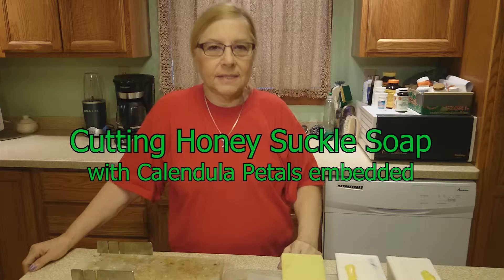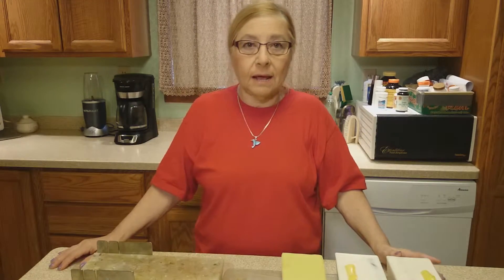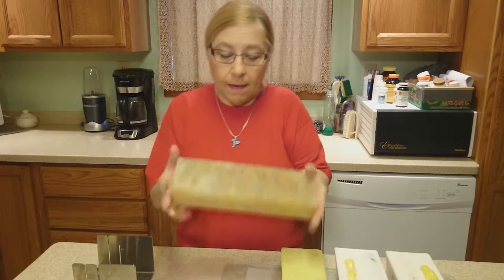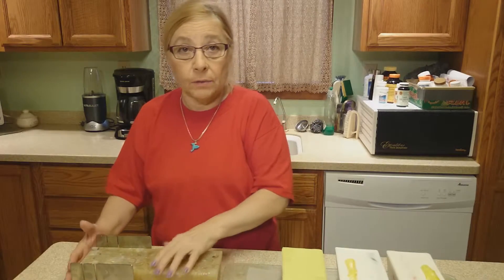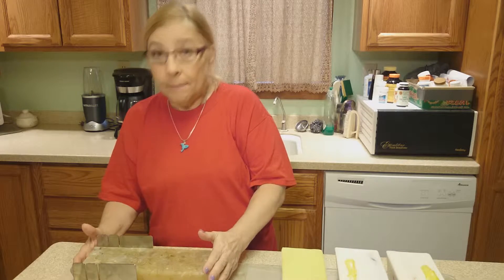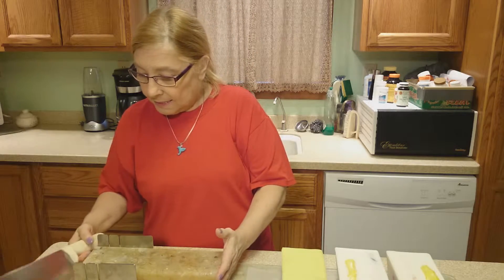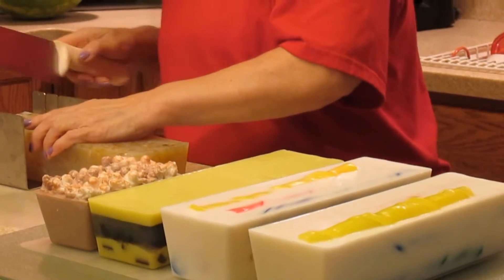Here we are back again — today we're going to be doing a cutting video. I was busy the last couple days making these loaves of soap. I made this really pretty healthy loaf of soap; it's made with honeysuckle fragrance, calendula petals, goat's milk, mango butter, and vitamin E oil — lots of nice good goodies for your skin. So here we go, we're going to start cutting this loaf.